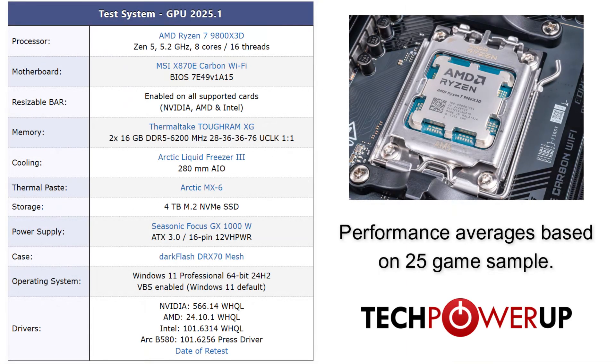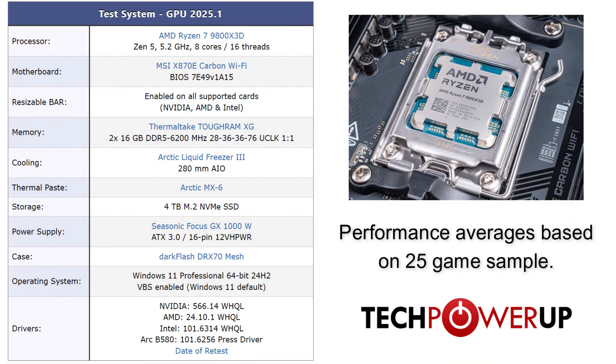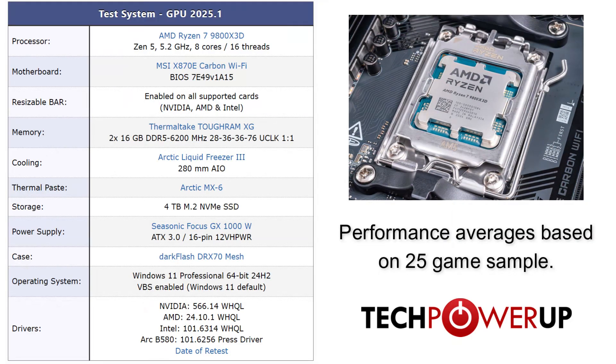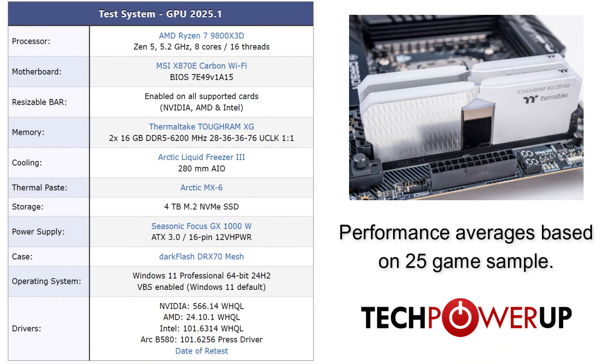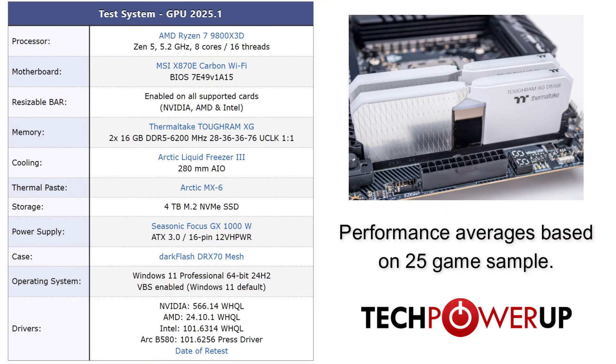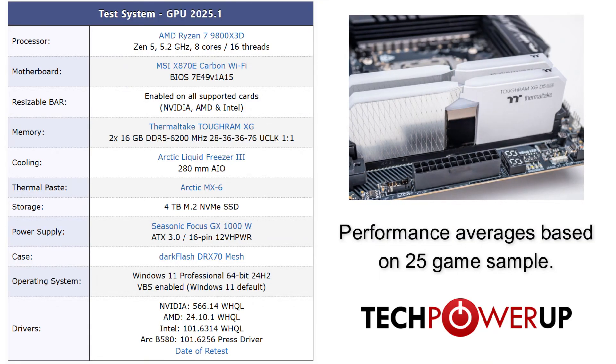Moving on to our test system — we're using an AMD Ryzen 7 9800X3D paired with an MSI X870E Carbon, running 32GB of Thermaltake TUF XG memory at 6200MHz, while running the latest Intel drivers on Windows 11.